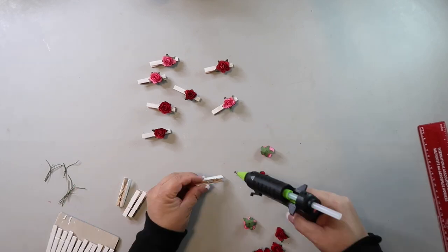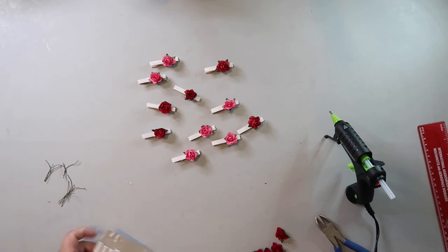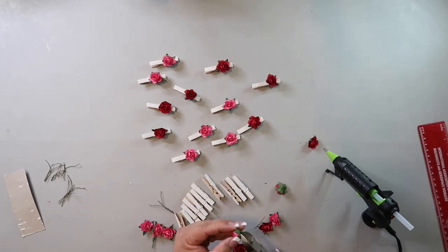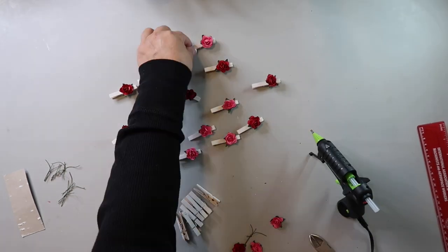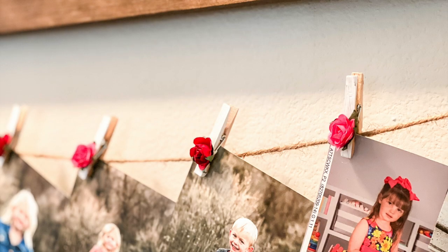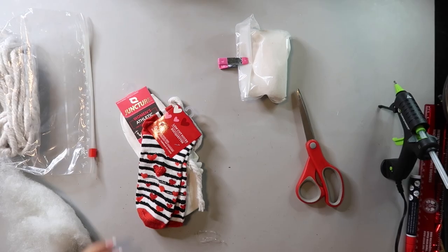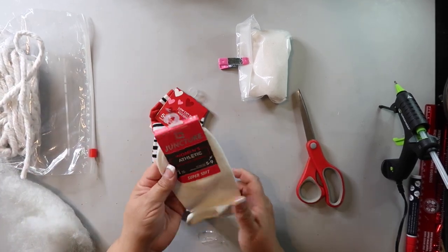This is an easy-peasy project. Take whatever size clothespins you like — I prefer the smaller ones — and you can leave them natural, stain them, or paint them. I painted these white, then take whatever embellishment you like and hot glue it on. Because it's Valentine's Day, I'm gluing on these little mini paper roses from Hobby Lobby. It adds a sweet touch to the photos hanging in my home.